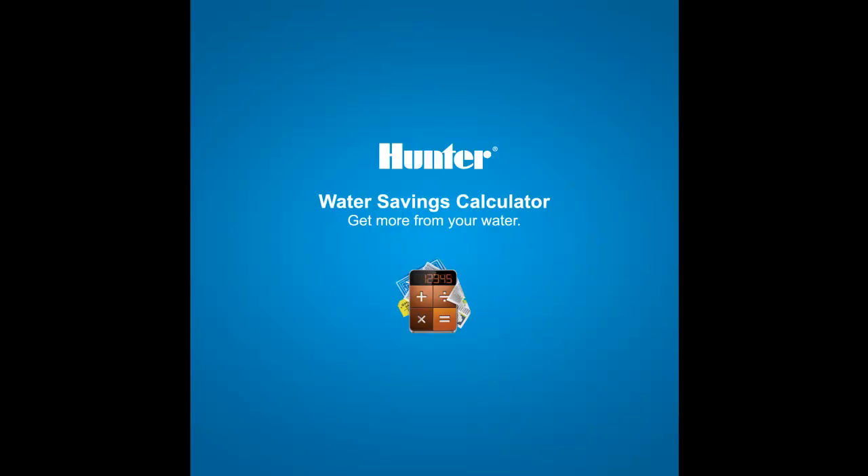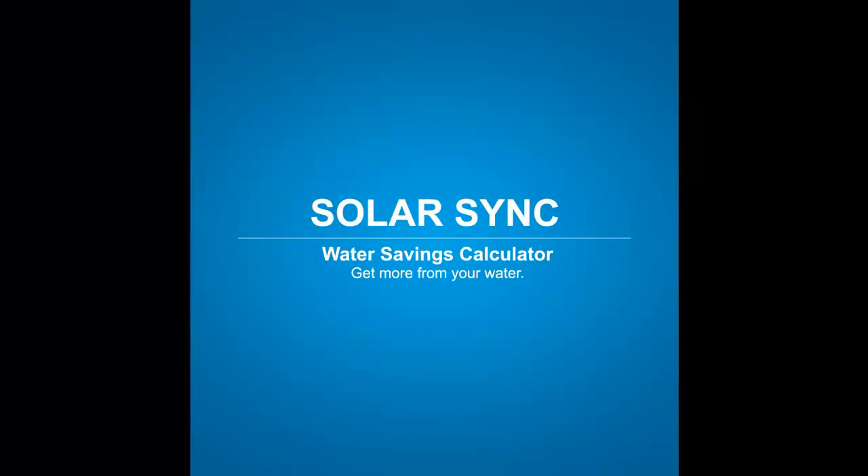Thank you for your interest in Hunter products and our water savings calculators. This video tutorial will show you how to use the SolarSync calculator.